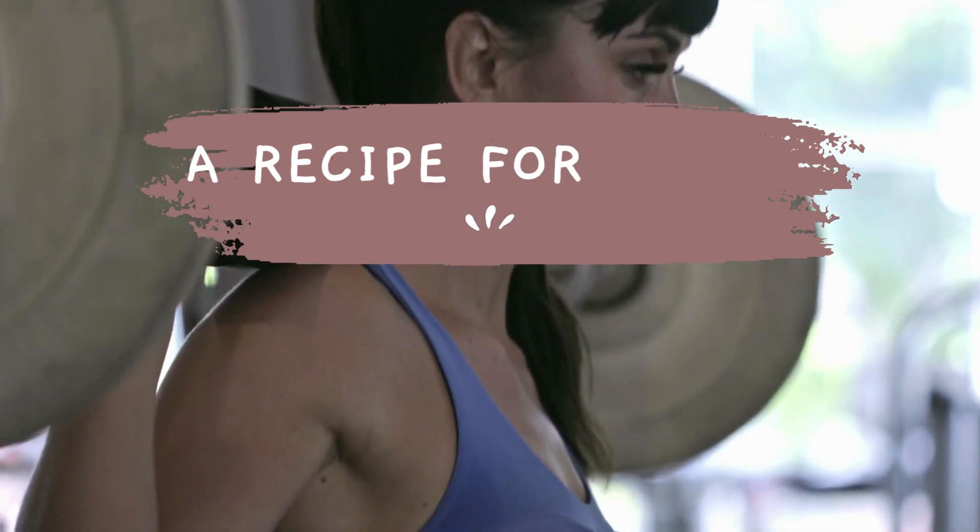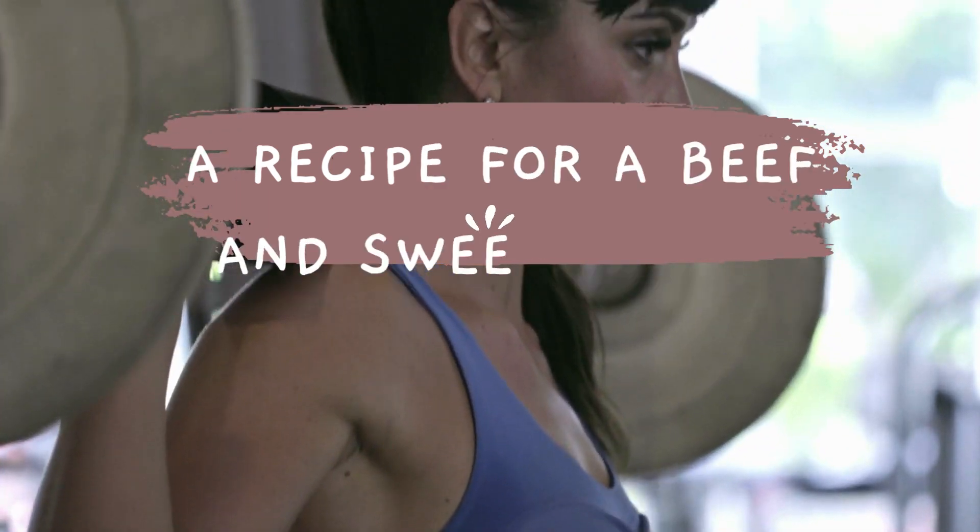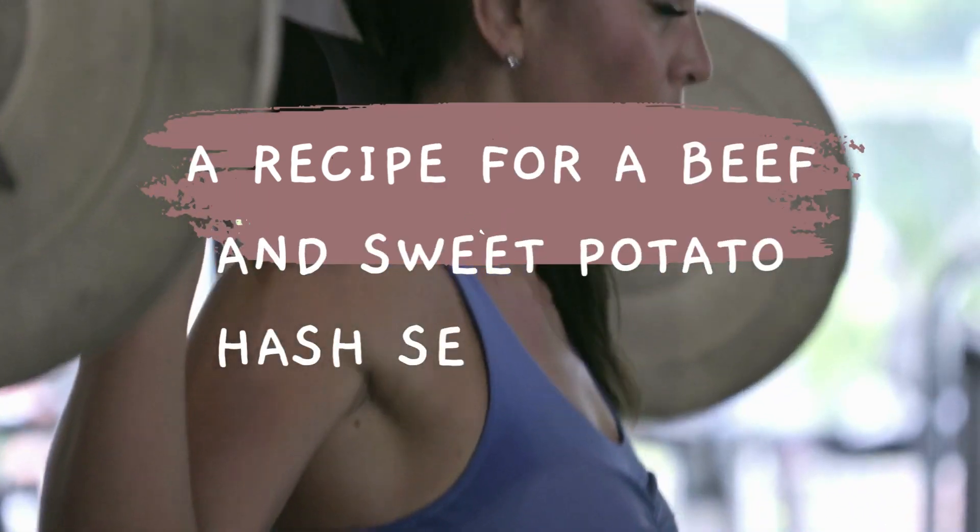Ingredients: four ounces beef sirloin, diced; one small sweet potato, peeled and diced; a quarter cup diced onion; a quarter cup diced bell pepper.